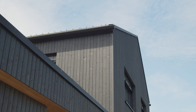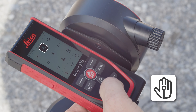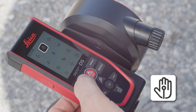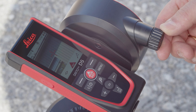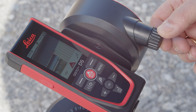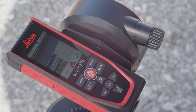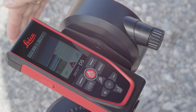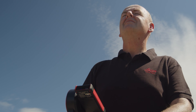To ensure that the Leica Disto is not moved when triggering the measurement, this should be done using the newly available gesture control. Activate the measurement triggering via gesture control in the settings — this is available for any measurement function. As soon as the laser is activated, move your hand through the laser beam at a distance of 5 to 25 centimeters. This triggers the distance measurement.